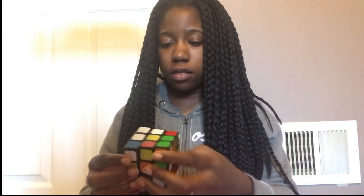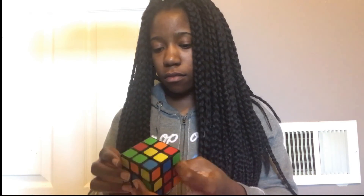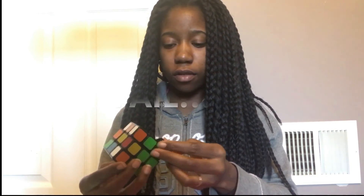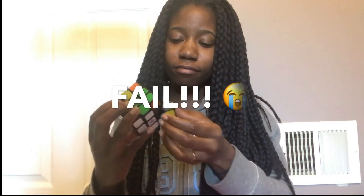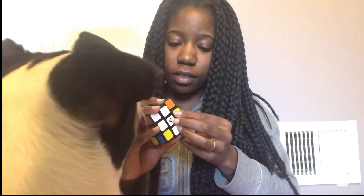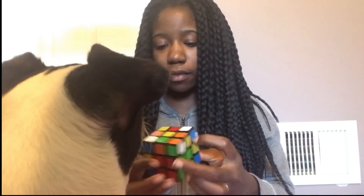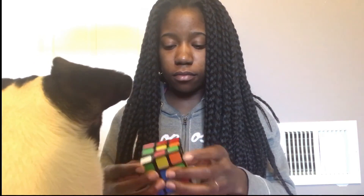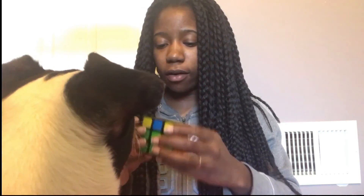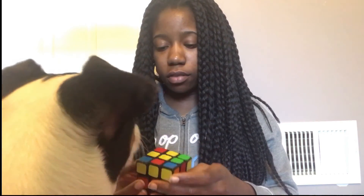Last but not least — oh no, wow, the piece thing came out. Oh man, that sucks, really bad. I can't believe that just happened. Wow, that just threw me all off.